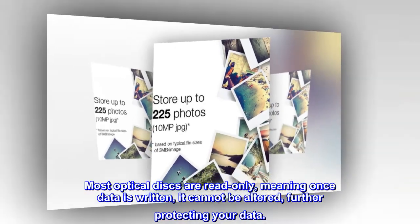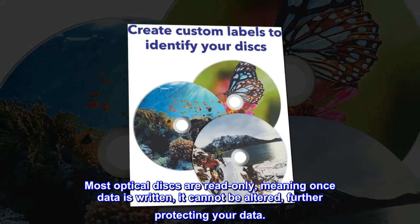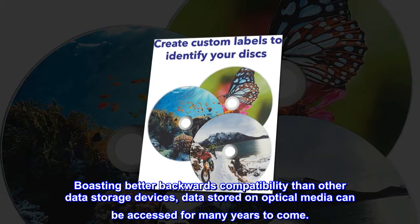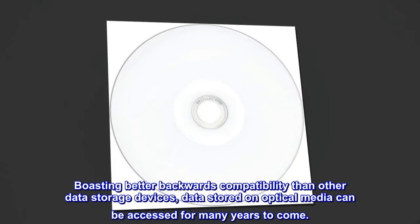Most optical discs are read-only, meaning once data is written it cannot be altered, further protecting your data. Boasting better backwards compatibility than other data storage devices, data stored on optical media can be accessed for many years to come.